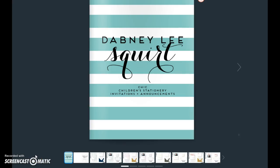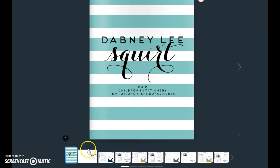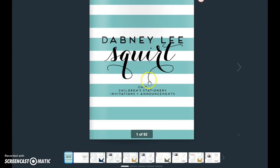Hi, this is Greg Geller, president and owner of the Boatman Group, and we are going through the Dabney Lee Squirt Collection, which is part of the Dabney Lee Everyday Program. This is one of four collections out of that program. This is appropriately named Squirt by Dabney because, as you can see, it is Chic Children's Stationery Invitations and Announcements.